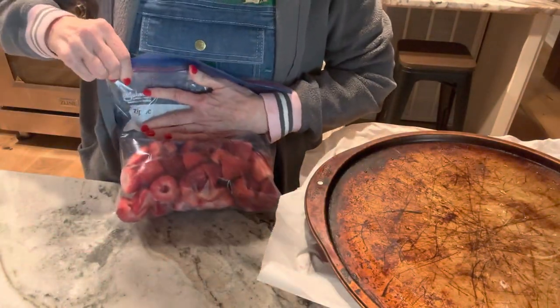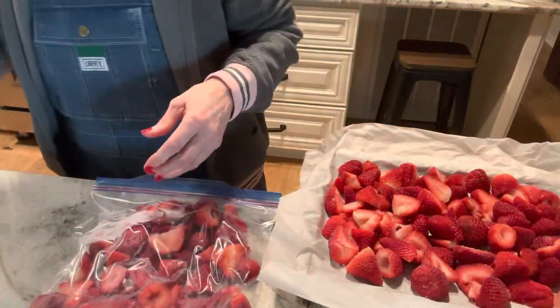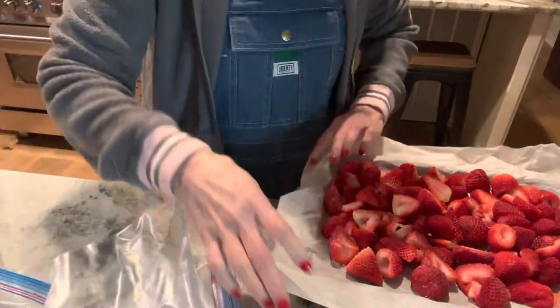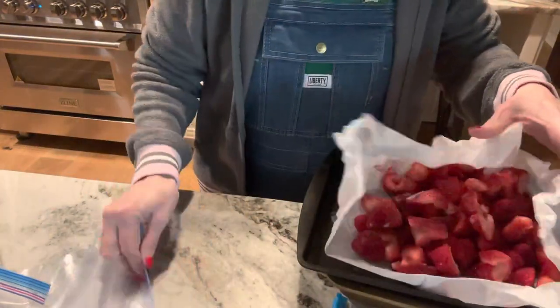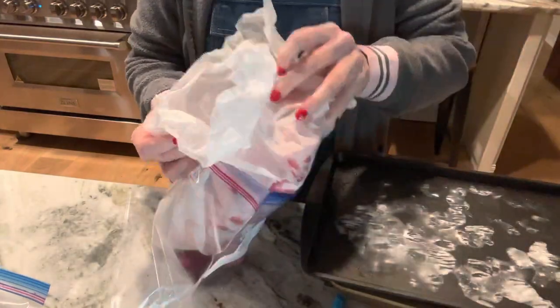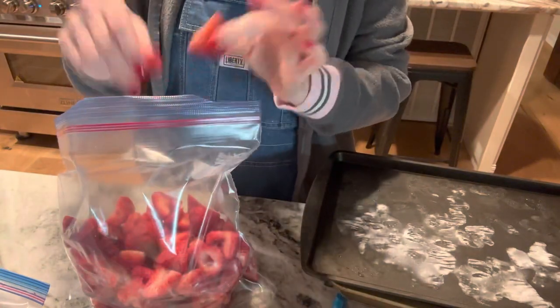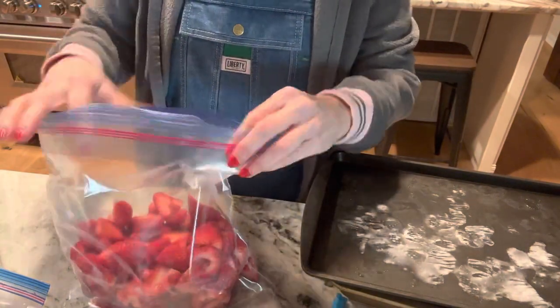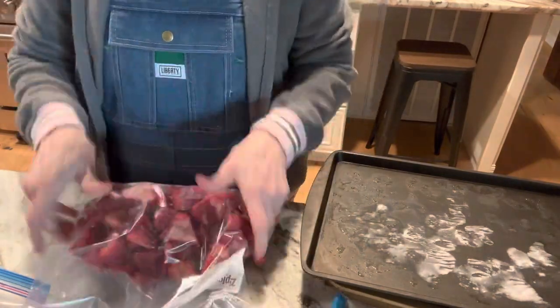You want to make sure and get the air out, and I like to freeze mine flat — it makes it easier to thaw. I'll just continue this process, and when you get ready to use strawberries you can get out a cup full, a bag full, or just one strawberry, thaw it out, and it's ready. As you can see, they don't stick together when you flash freeze them.